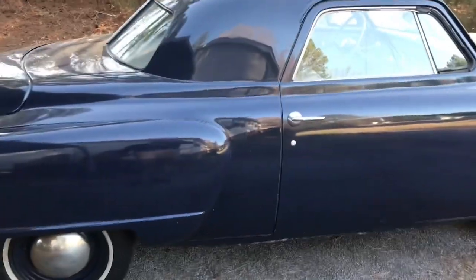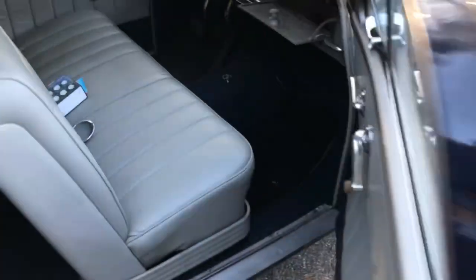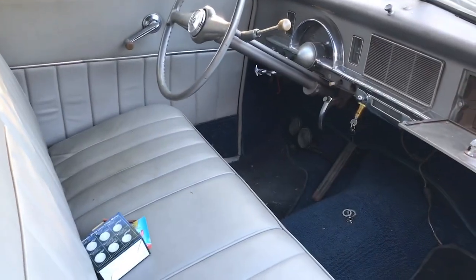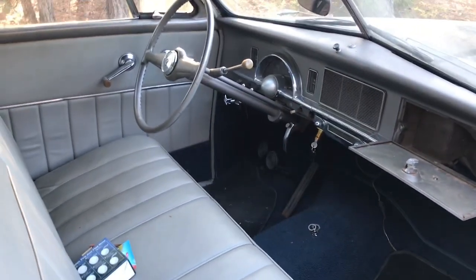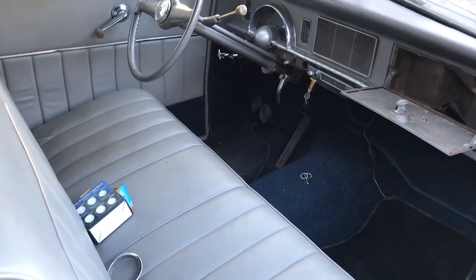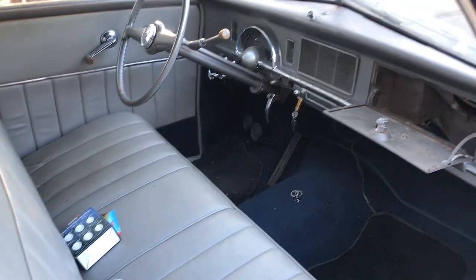It's a one-seater — you know what they call a business coupe. There's no back seat, so it's going to be perfect for going to swap meets and stuff. It's got a little work — it was converted over to 12 volt and some of the wiring is still not quite right, so we're going to get that right.